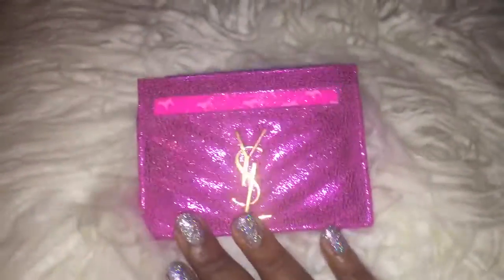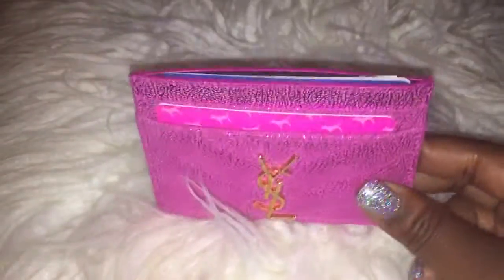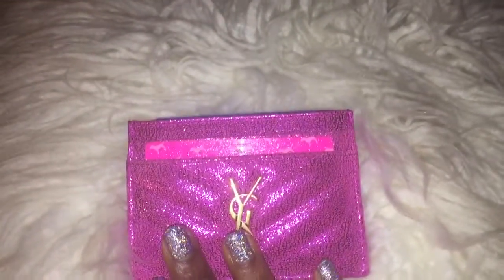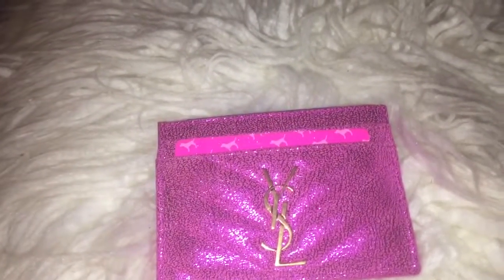So pretty. I seen this in my mind and I'm like, this is so me. And I'm already putting my cards and money in it — my ID and cards and stuff. I really love this, I really, really love this.